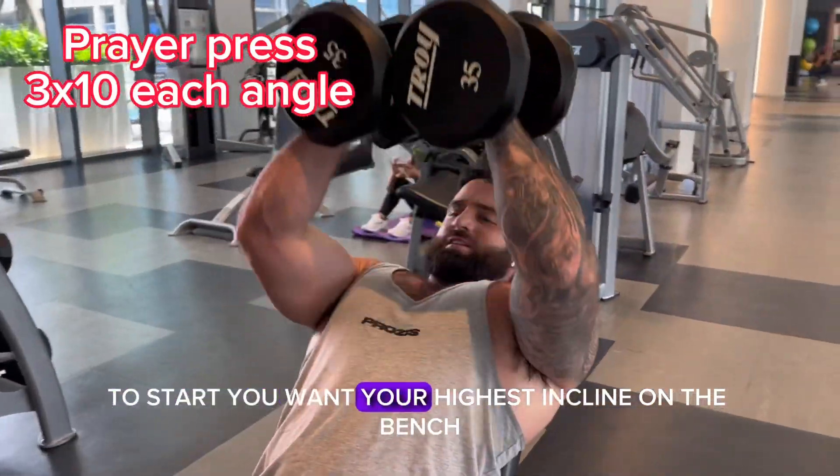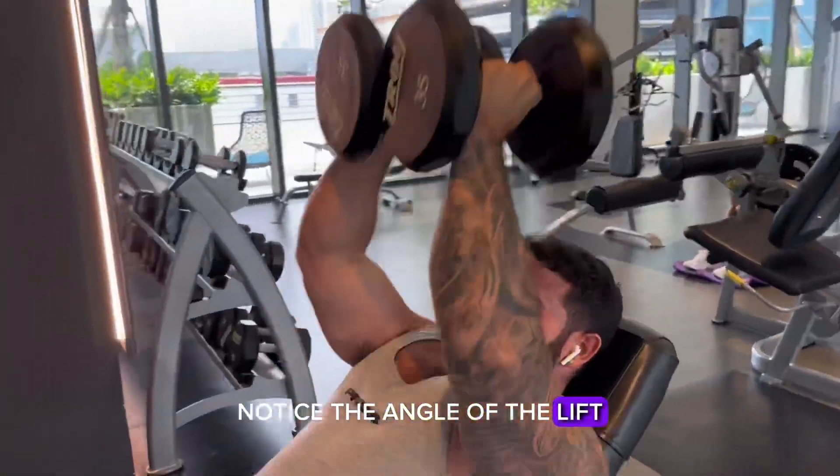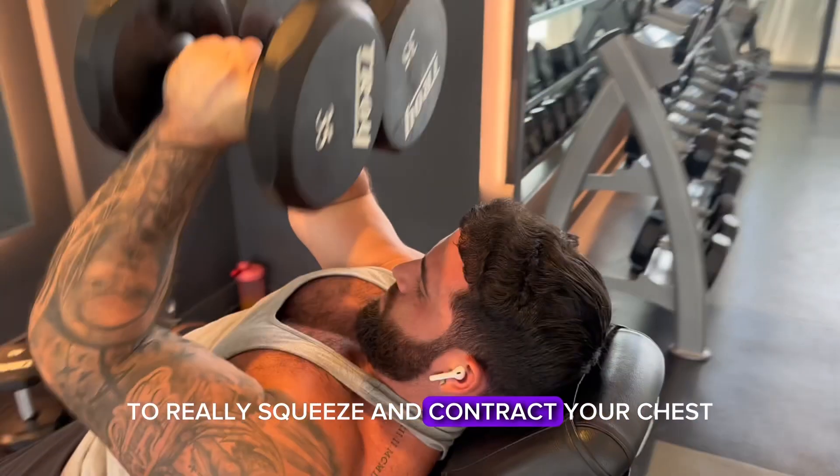To start, you want your highest incline on the bench and your lowest weight. Notice the angle of the lift — you want to go straight up over your head to really squeeze and contract your chest.